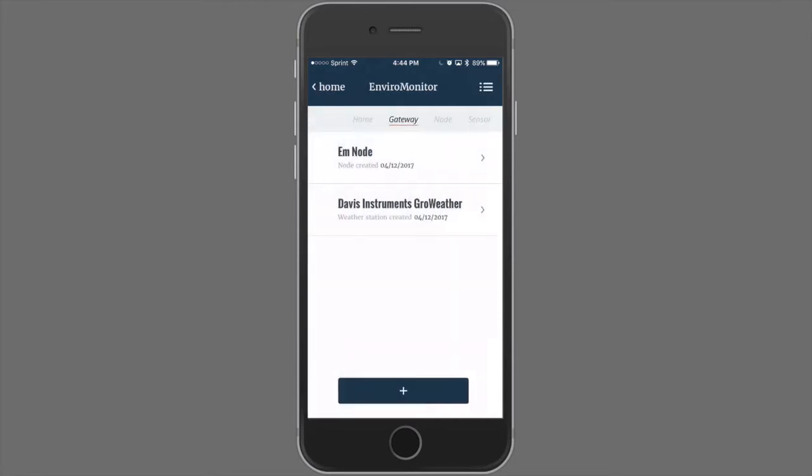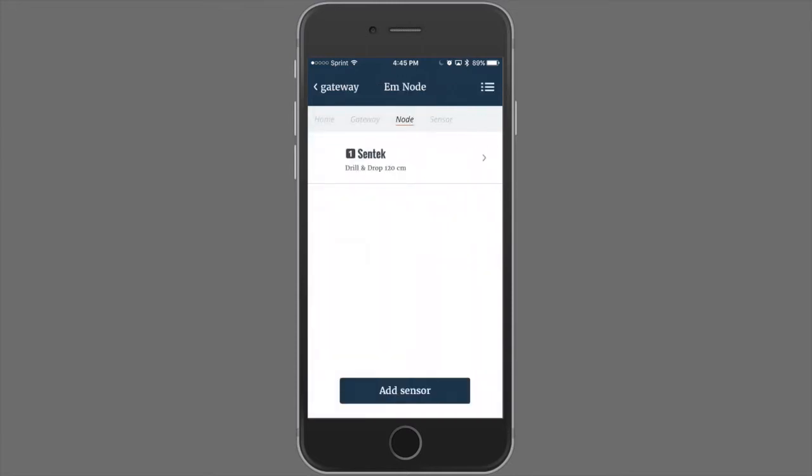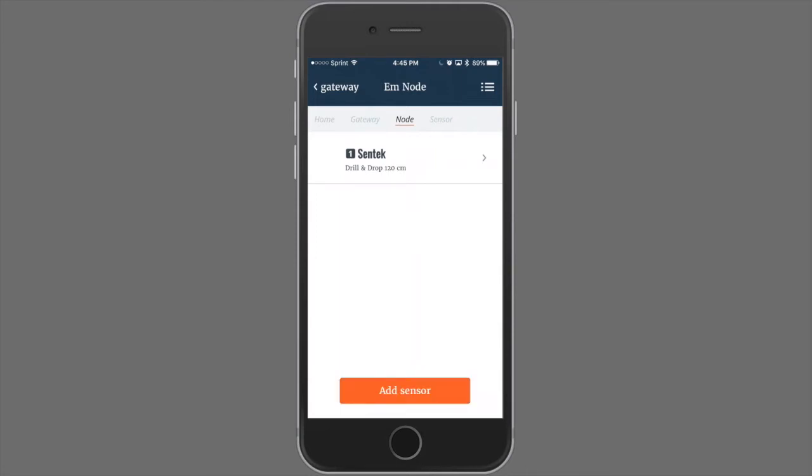Let's go back to the gateway. As you can see, in our gateway we have the EnviroMonitor node and the Davis Instruments Grow Weather Station. Going into the EM node, we can see that we have one CENTEC soil moisture probe added to port 1 of the node. From here, you can add additional sensors by following the same process that we did with adding the CENTEC, by clicking Add Sensor and continuing from this point.